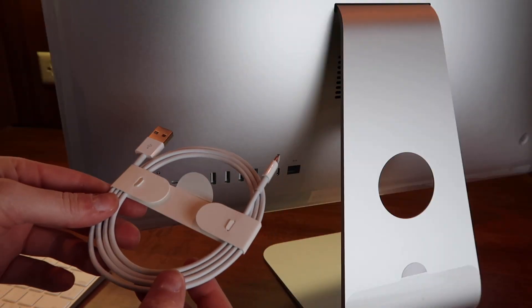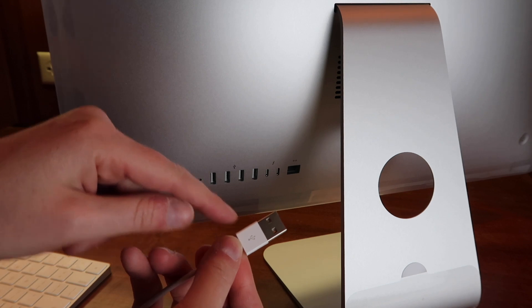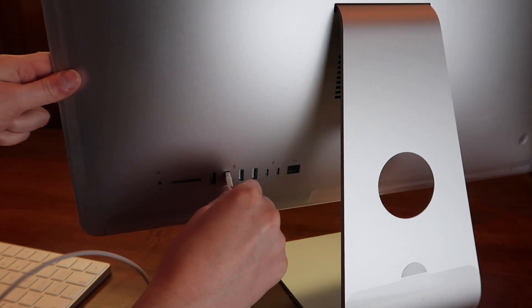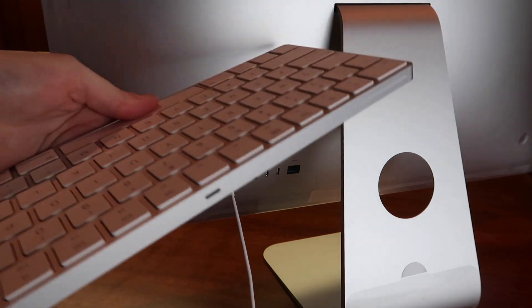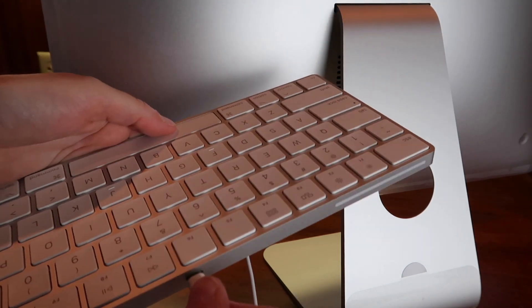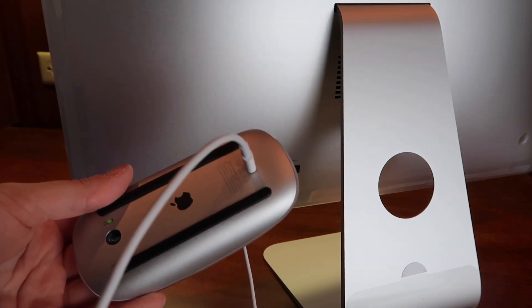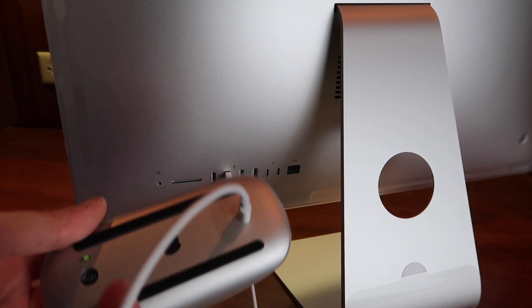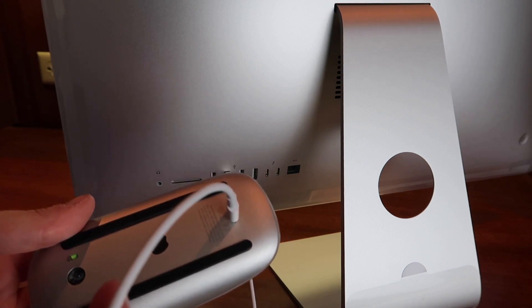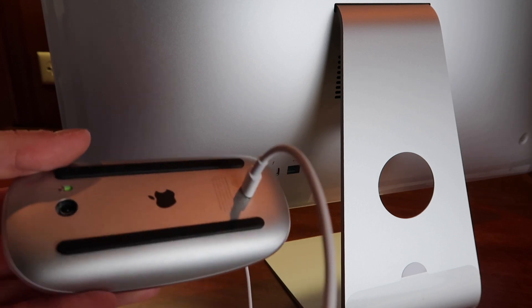To charge the keyboard and the mouse, you would use this cord that came in the box, and you can match the symbol to the symbol on the computer. On the mouse, you can plug it in here to charge — you can't really recharge it and use it at the same time. So I like to keep an eye on how much battery it has. It's really easy to check that on the computer and I'll show you how once I turn that on. You will also get a notification if it's running low, which is nice.